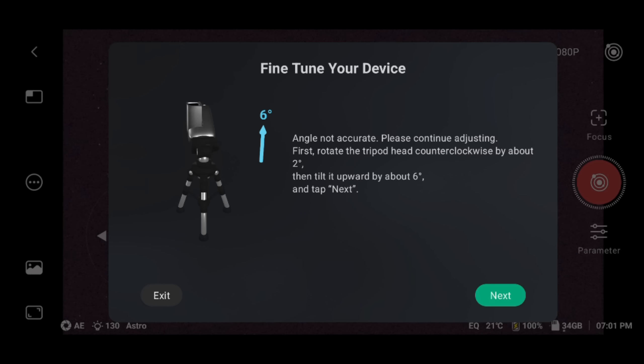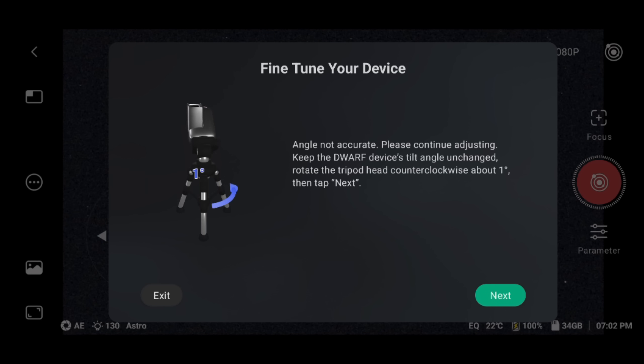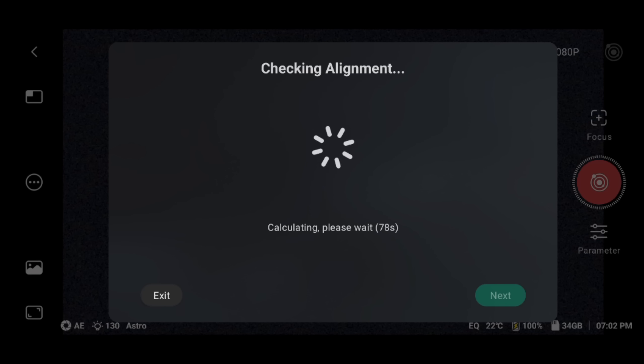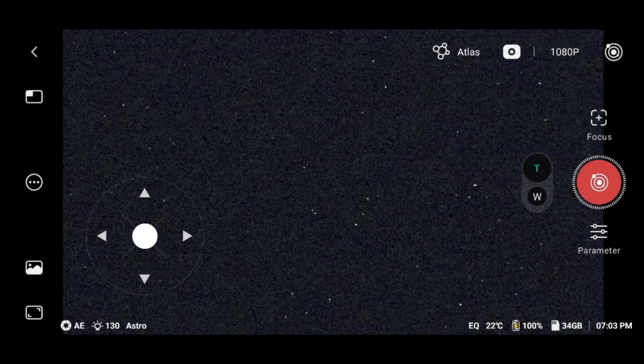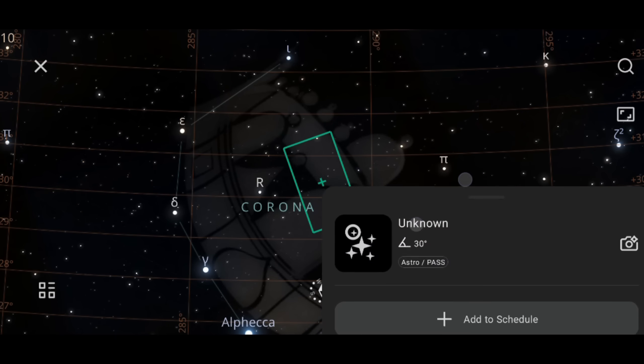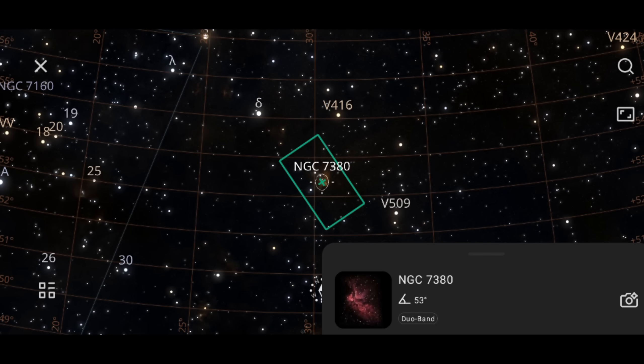It'll calibrate to the stars and tell you how to rotate your telescope to achieve better polar alignment. When you've made your adjustments, just click next. It'll go through some more calibration steps, and if you have great alignment it'll tell you how to rotate the telescope in which directions. Then click next again and it'll verify that you've achieved your perfect alignment. From there, we can go right into the Atlas and start exploring the night sky — it's just a matter of finding a good target that you want to start imaging. I chose the Wizard Nebula.